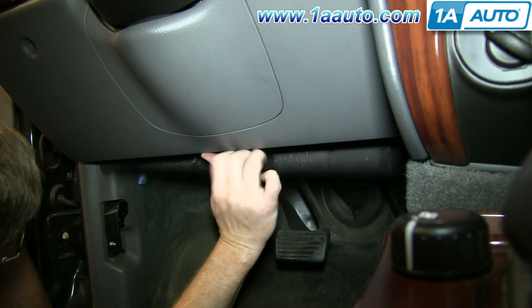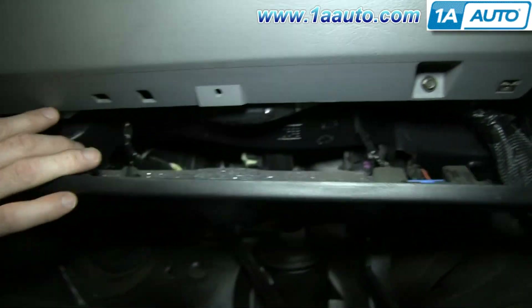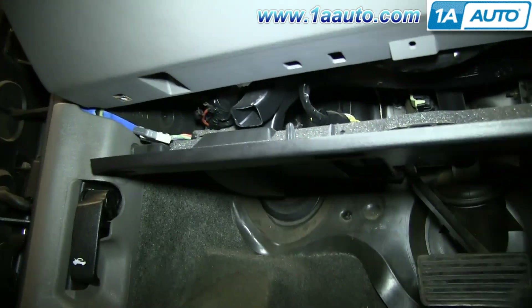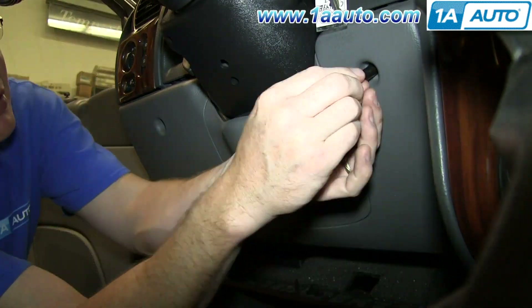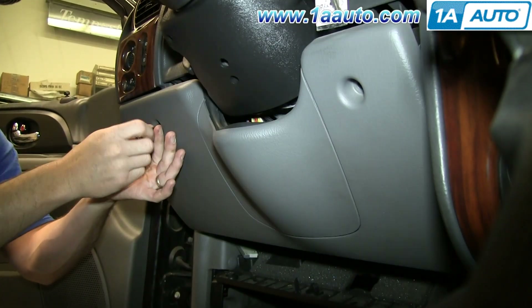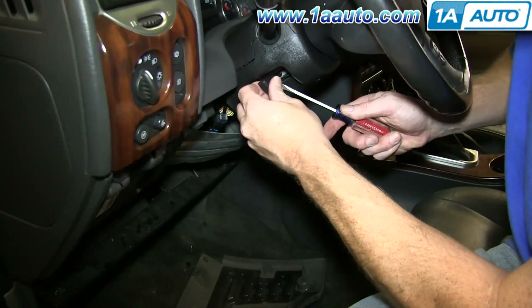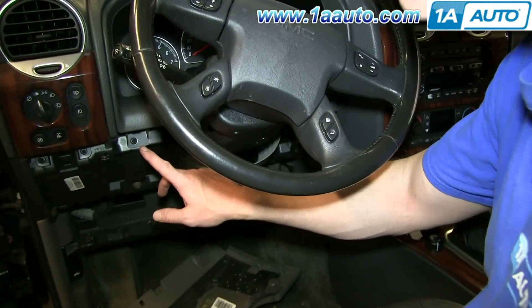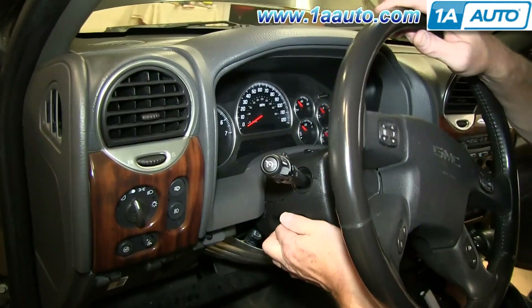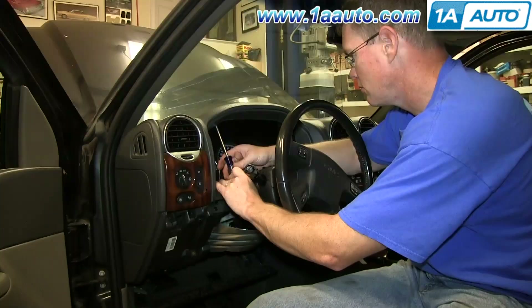Now pull this panel down and then remove these 7-millimeter bolts and these 7-millimeter bolts. Now you can pull that panel down and off. Pry out the tilt lever on your steering wheel and then remove these two Phillips screws and then pull this down and remove these two Phillips screws. We'll fast-forward as Mike does that.